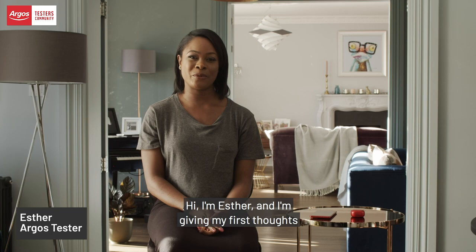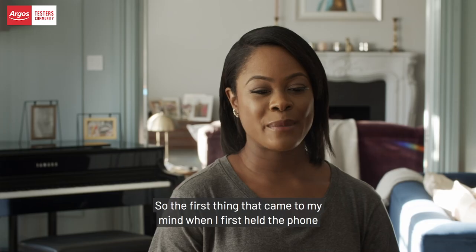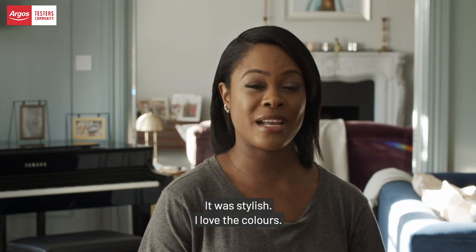Hi, I'm Esther and I'm giving my first thoughts on the Samsung Galaxy S20 FE. The first thing that came to my mind when I first held the phone was that it was really attractive. It really stood out. It was stylish. I love the colours.